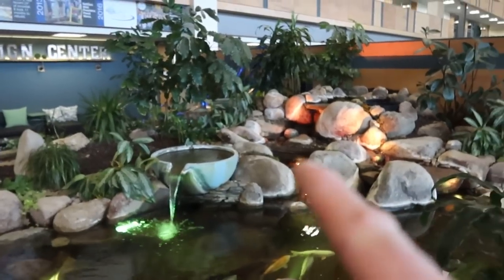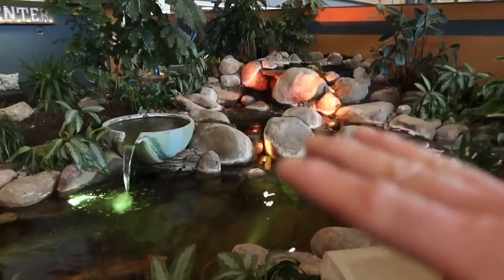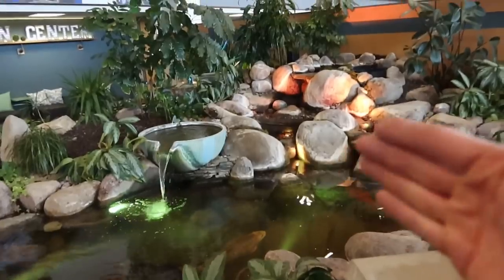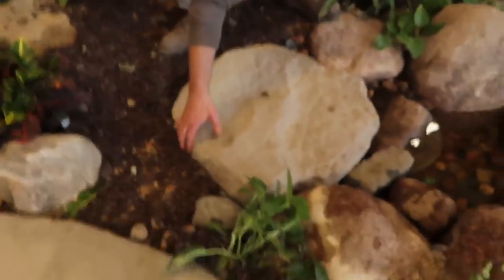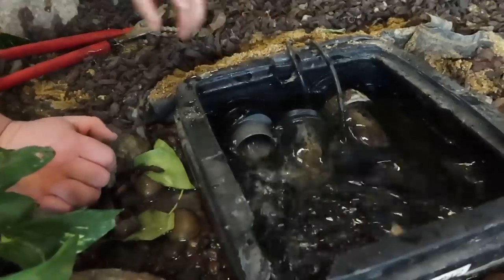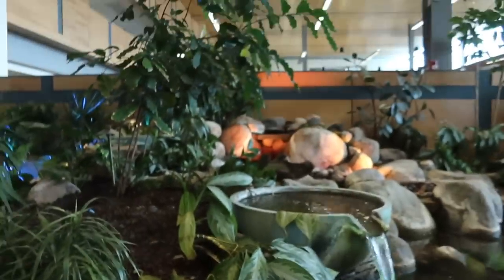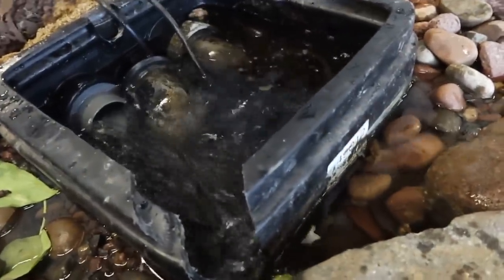Before getting started, we shut the waterfall down and let the water drain so there's no excess water as we work. We also disconnected the check valve on the plumbing line going to the bottom of the biofalls, which allows all the water in the biofalls to drain back through the plumbing and into the pond. You can see water flowing out, meaning the biofalls is starting to drain. If doing this on a skimmer, make sure the weir door is open so it doesn't lock shut.